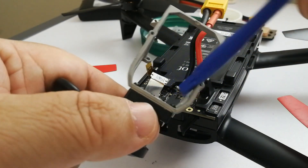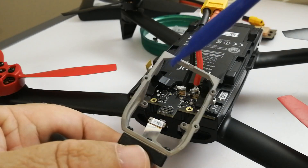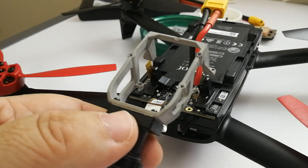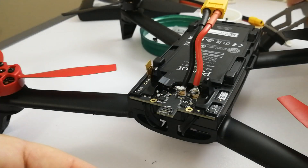There's so much empty space in here. You could use the Bebop to smuggle small amounts of diamonds in here and off to another country — fly it over the border. Alright, let's put that aside for a second.